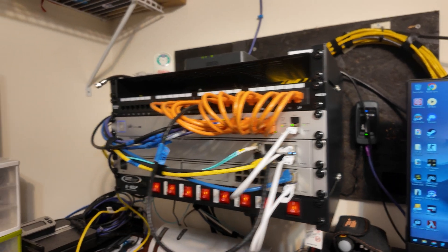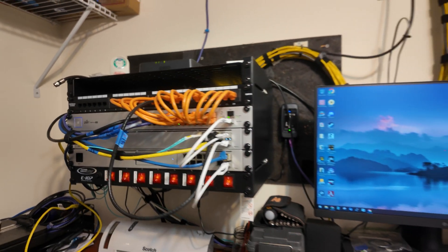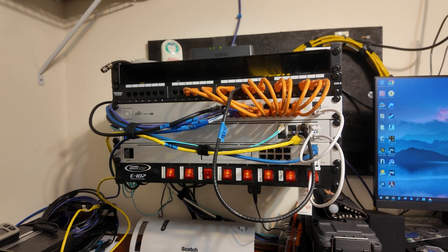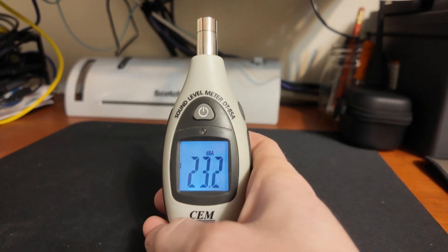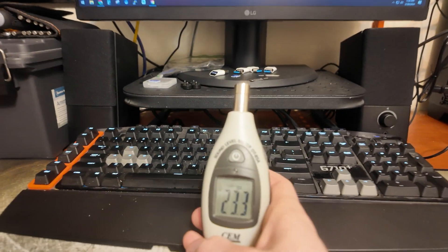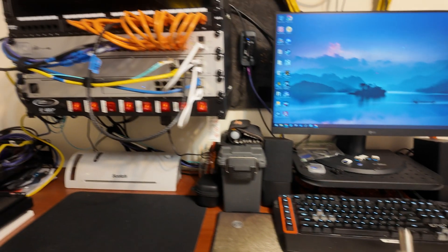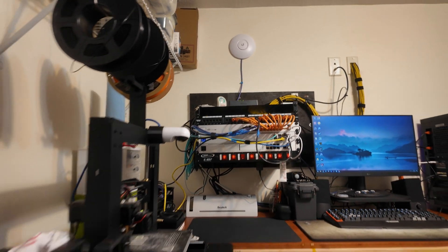I'm going to turn everything off here, pull out the switch, replace the two fans and see what kind of a difference it makes. Actually, before I replace the fans, let's shut off the switch and see how quiet it gets. Much better. Alright, let me pull the switch and see how hard this is to do.